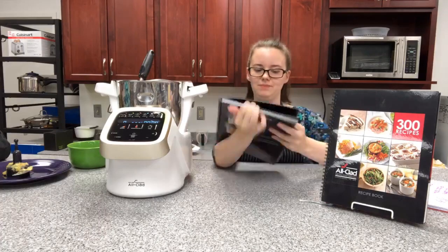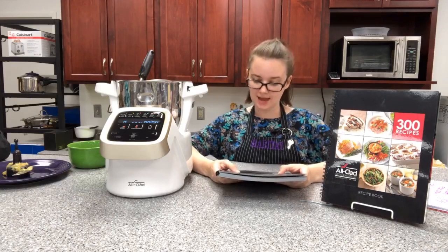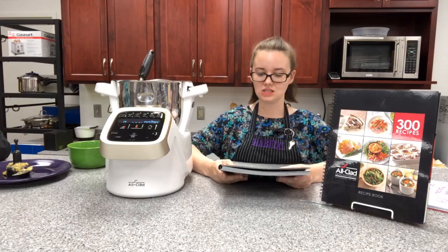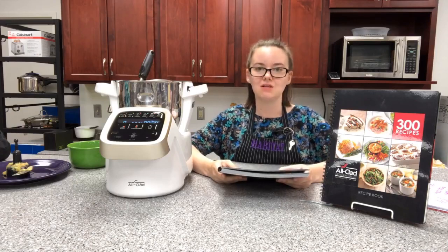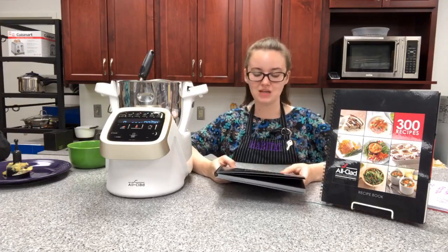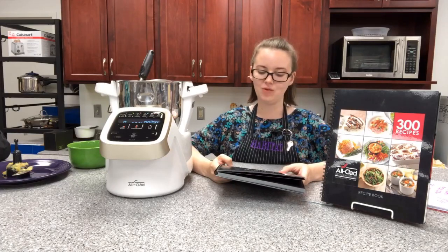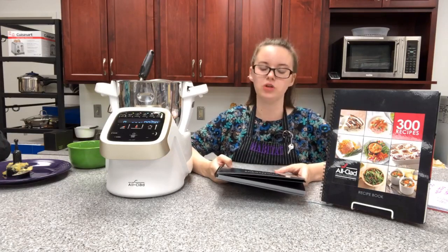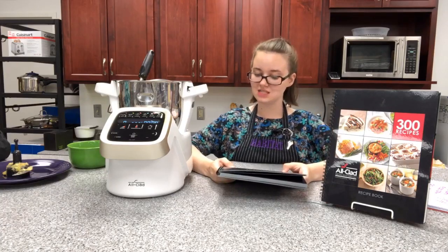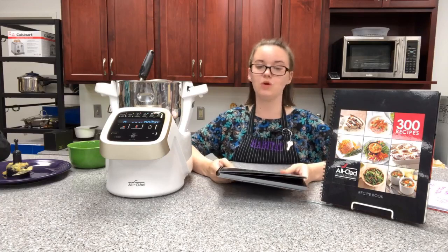The whisk attachment is versatile — it can beat eggs and whip cream, but you can also use it to emulsify mayonnaise and sauces. The result is a loose and airy texture, which can be hard to achieve by hand. Because of the special design, air is easily incorporated into the whipped mixture while beating, allowing you to achieve maximum volume and solid consistency. Recipes such as hollandaise, custards, or any other delicate recipe will come out beautifully.